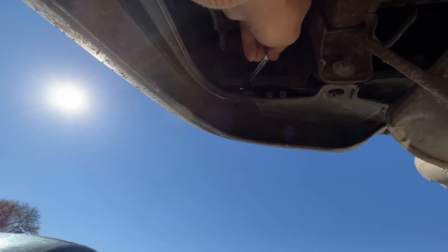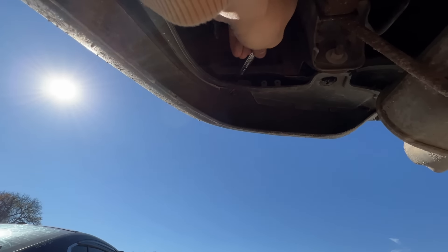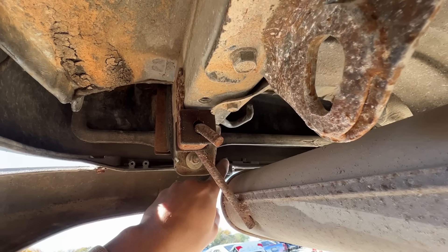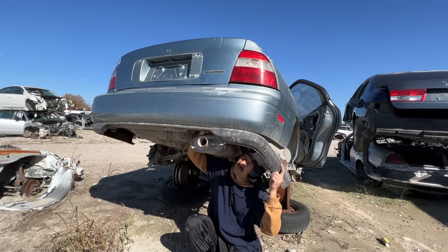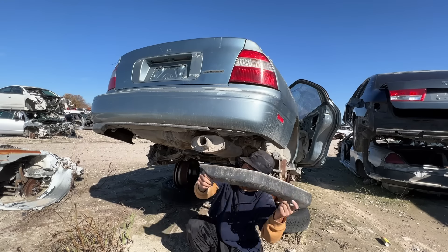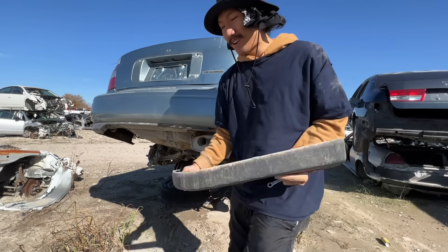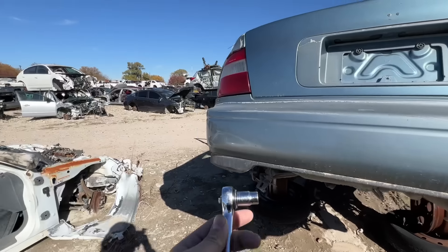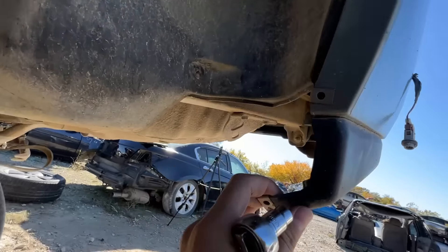Right here I'm using a wrench because a socket won't fit up there. The positioning is a little awkward on this side, especially with the exhaust in the way. Now that we got that side off, it's time to move on to the driver's side, which is the exact same process.